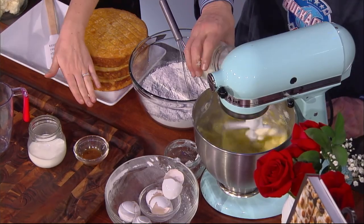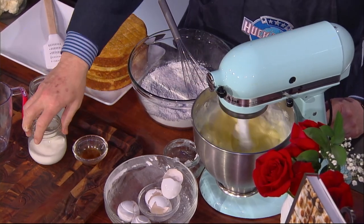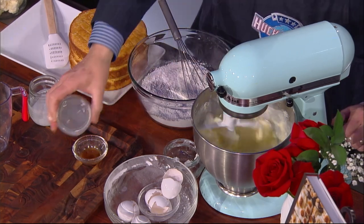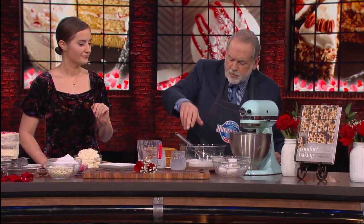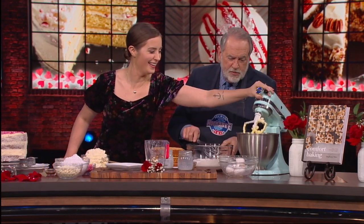Now we're going to add buttermilk, regular milk, and then this is a mixture of peppermint extract and vanilla extract — so that's where the peppermint gets added to the mix. I love buttermilk in any recipe. The recipe is going to be on our website so people can try to make this before Valentine's Day. Now what do we do? Now we add the flour, so we probably want to stop the mixer so it doesn't go flying everywhere.